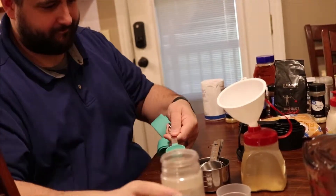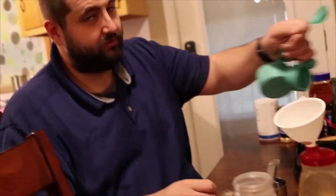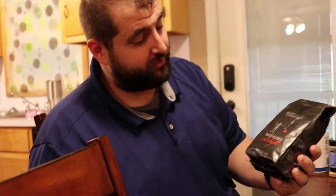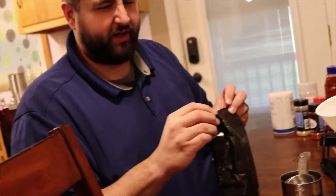One tablespoon, two tablespoons of garlic powder. Then we're going to move to two tablespoons of ground coffee — you really want to get a medium grind.